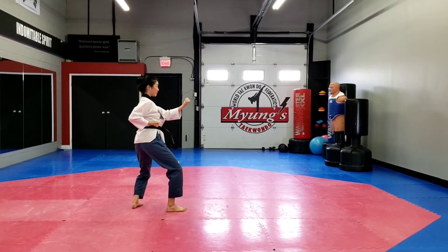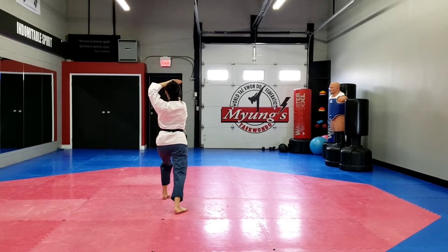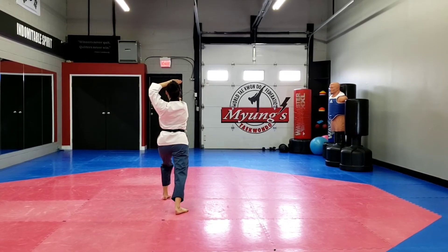Your left foot is going to step forward, long stance, open hand, knife hand strike. Right leg, front snap kick and step into long stance, right hand, back fist to the face.